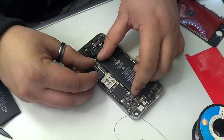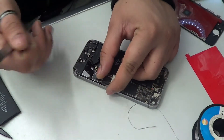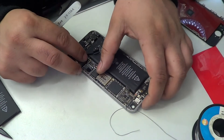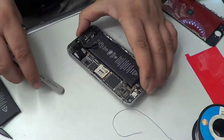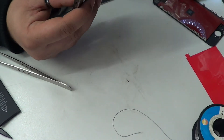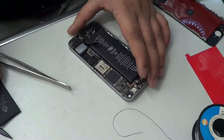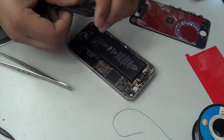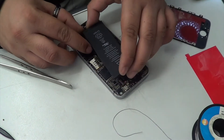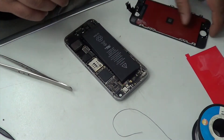I'll demonstrate that later in this video. Hopefully I'll also be posting a video on how to diagnose what is wrong with the board. If you have any questions, write in the comments or contact us and I'll help you any way I can.